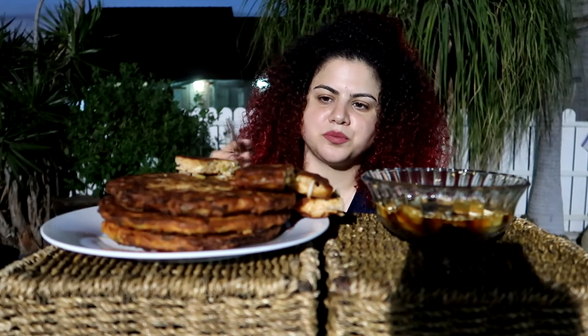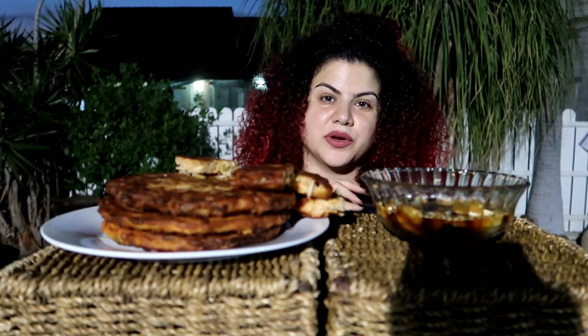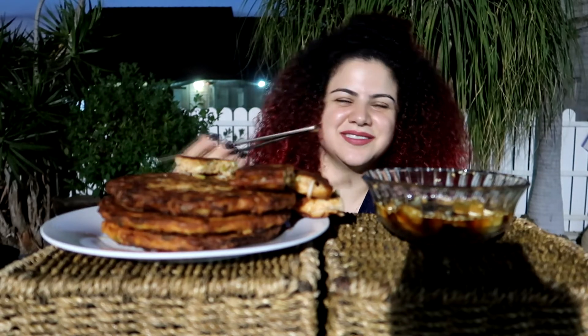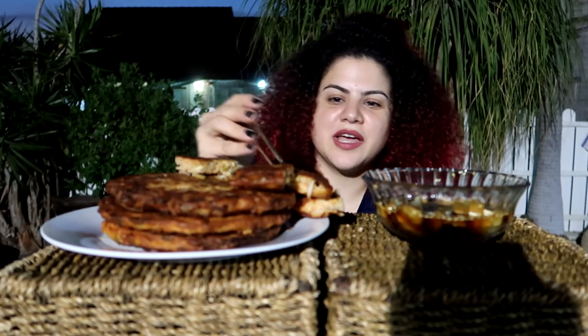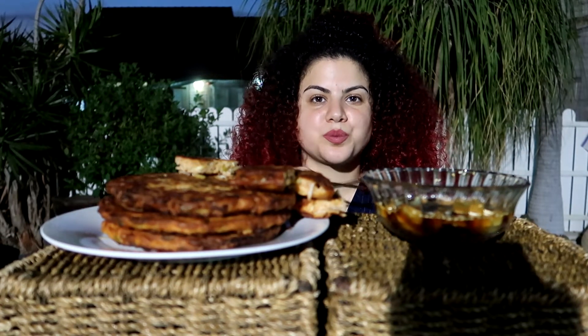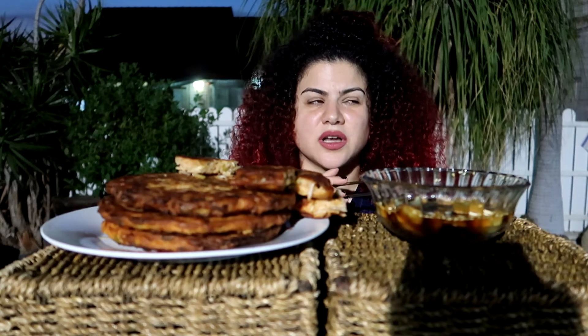I made four pancakes today, but I really feel like I will not finish them. Maybe one will be enough. I'm so lame — I always do this. But today I ate quite a lot.